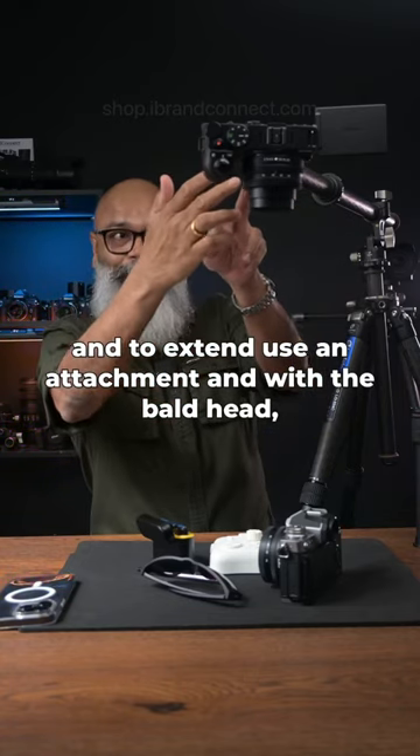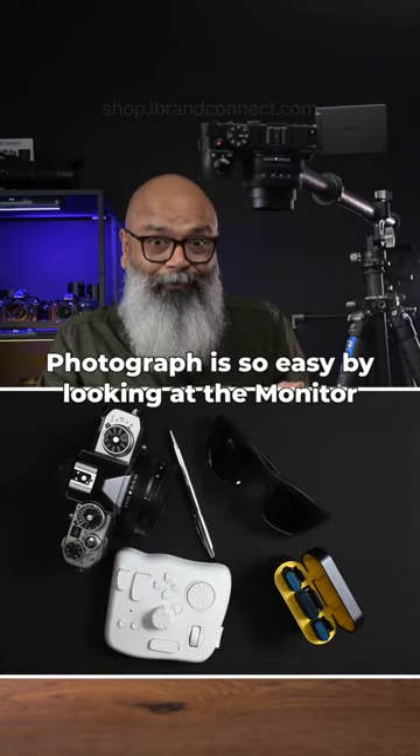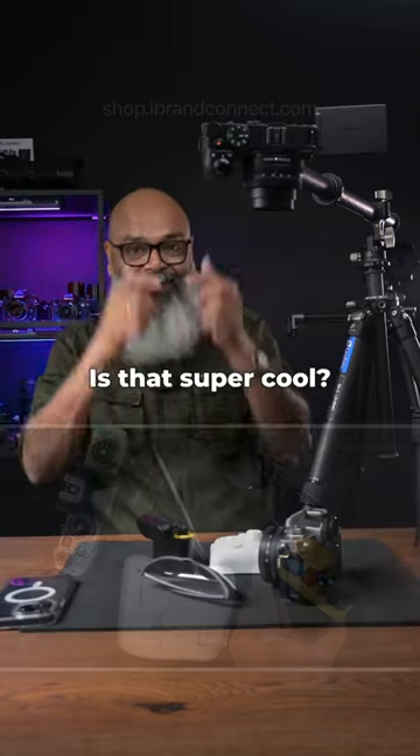With the ball head, attach your camera and your flat lay photography is so easy. By looking at the monitor, that is good for even doing some product unboxing. Isn't that super cool?